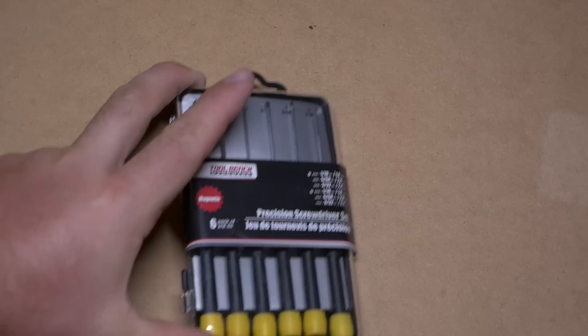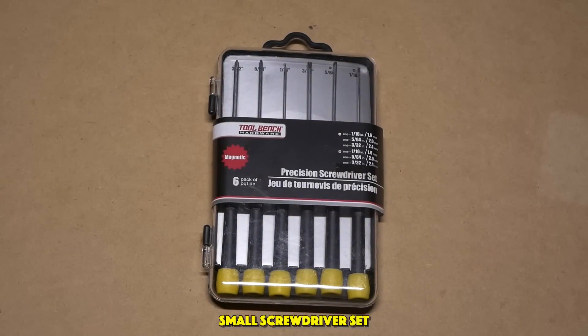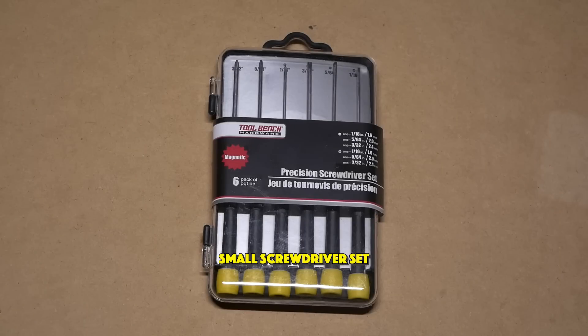My next item is a tool that you guys see I use often on my channel — a small set of screwdrivers. If you've been looking for a small set of screwdrivers, the Dollar Store is a great place to get these. There are several Phillips and several flathead screwdrivers, and they're great for working with small tools, locomotives, cars, and all sorts of stuff. This is honestly a necessity for any model railroader's kit, and once again it's a dollar at the Dollar Store.